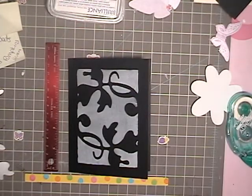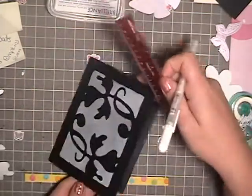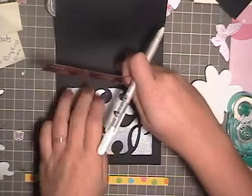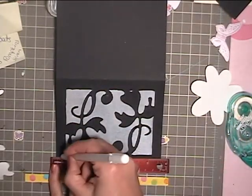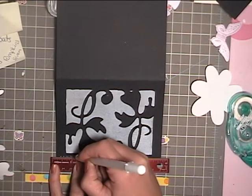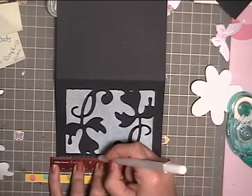Next I'm going to take my ruler and a white gel pen and add some faux stitching — but instead of lines, I'm going to use dots. Then on the top and bottom I'm going to use dash lines. I wanted a little something different for this card.